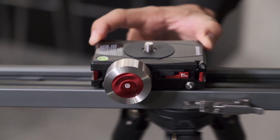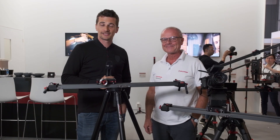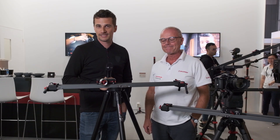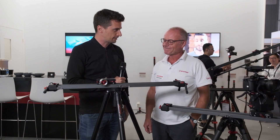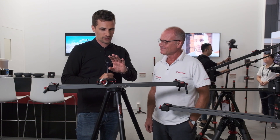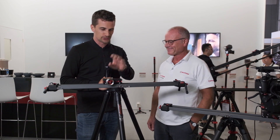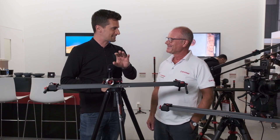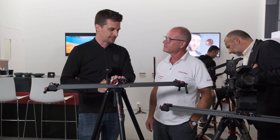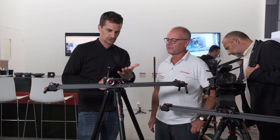This is the Shark Slider Mini from iFootage. Hi, this is Nino from Cinema 5D. We're here at IBC 2018 at iFootage. I'm here with Ian. We're here because we missed this product at NAB, to be honest. Everybody was raving about it and we try to get our news videos as newsy as possible, but that one we really missed and it seems like a really cool product. Can you run us through the features of the Shark Slider Mini?